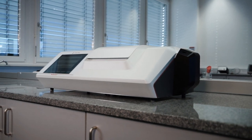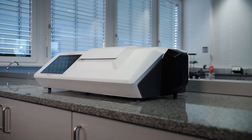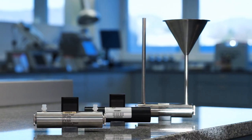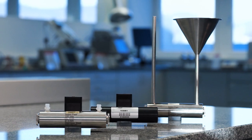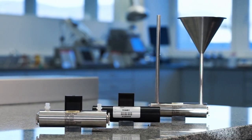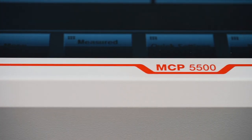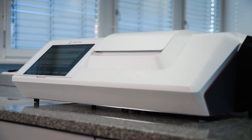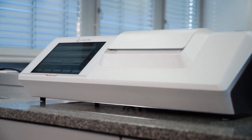The new MCP Polarimeter series, equipped with the long-life LED light source technology for all wavelengths, is virtually maintenance-free. Application-specific instrument configurations, such as multiple wavelengths, offer you the highest possible flexibility to meet diverse applications and adapt to your changing requirements in the future.